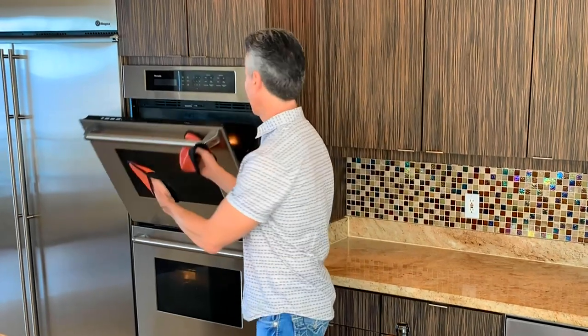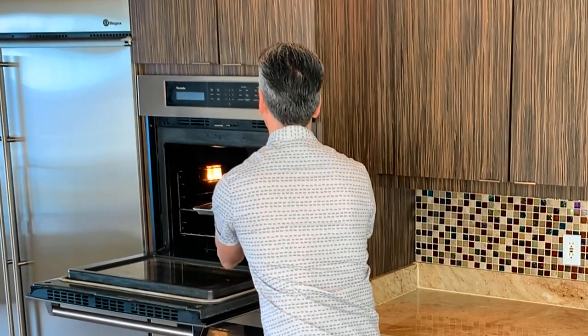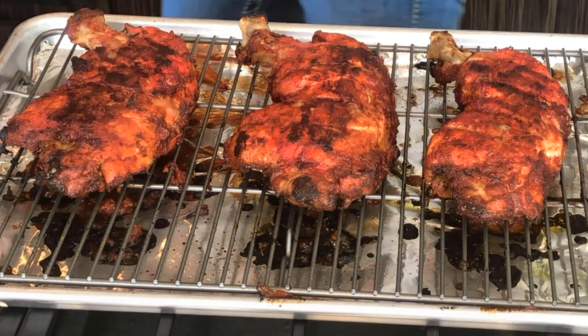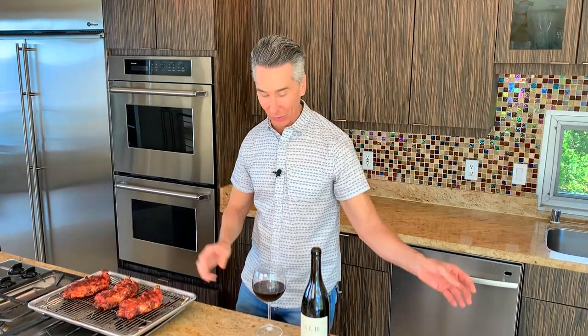I wish you could smell all the spices in here — it smells amazing. But let's get it out of the oven. It is ready. Oh yes, look at this. Look at that beautiful tandoori color! I'm going to let that rest for a second before I dig into it.